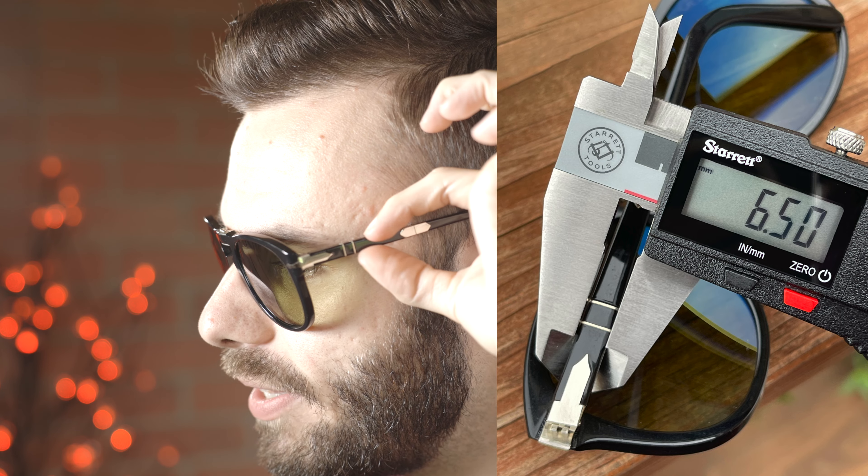Now, I think most people believed, including myself for the longest time, that the differences really ended with the folding mechanism. However, that is not the case. I took a ton of measurements to show you the actual differences. Another huge difference is the temple height — the temples on the Steve McQueen are actually one millimeter thinner than on the non-Steve McQueen edition. The SM version temple is 6.5 millimeters tall, and the non-SM version comes in at 7.5 millimeters. Not only is the height different, the non-SM version also has more of a taper near the Mephlecto stem system, where the Steve McQueen edition is completely straight with no taper.